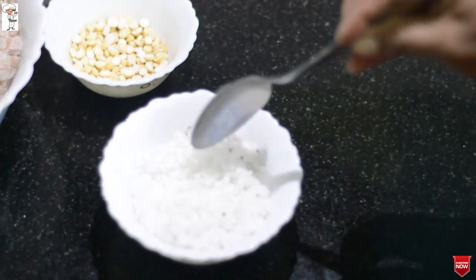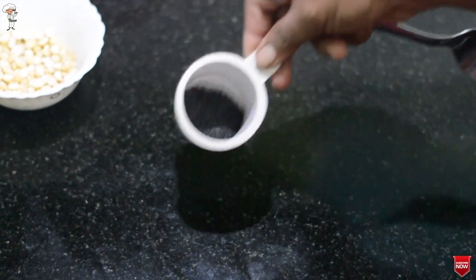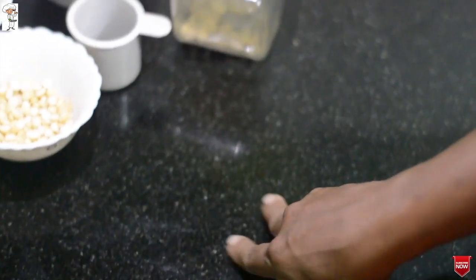The dish is very dry. I will take the dish for a minute.